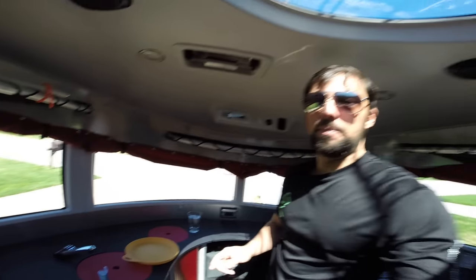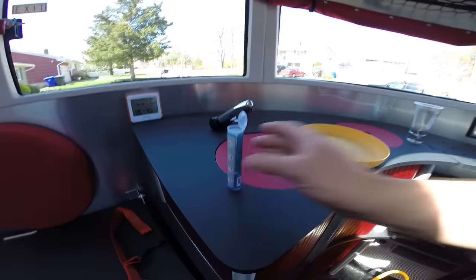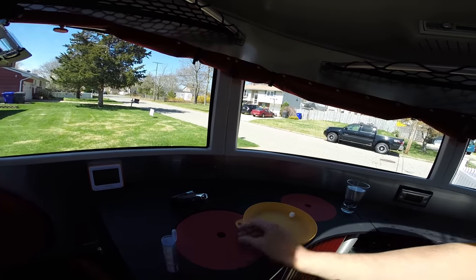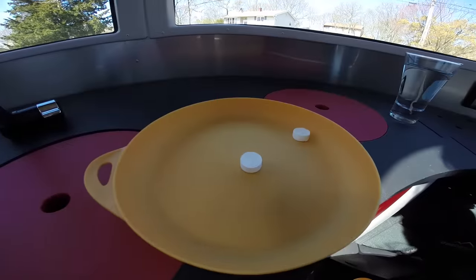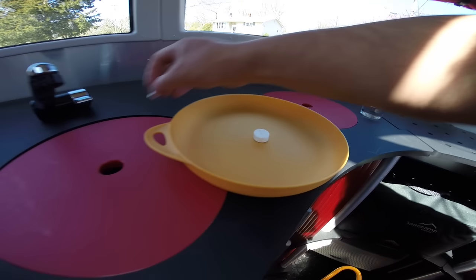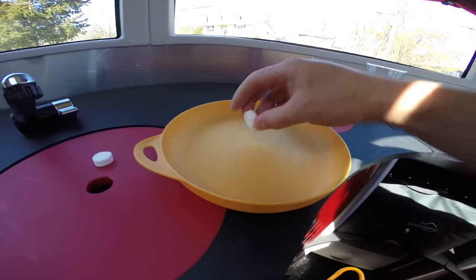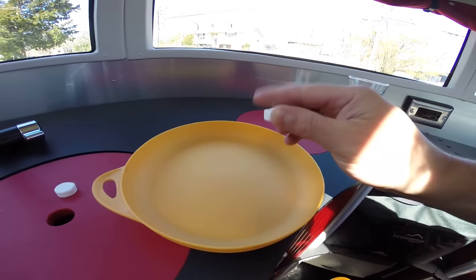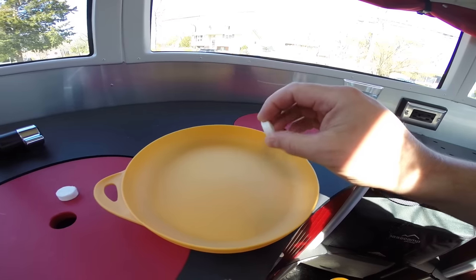Hello, this is Patrick with New Jersey's Outdoor Adventures YouTube channel. Check this out — got a little plastic container here with some tablets inside. What do you think that is? It's about a quarter inch thick, about the size of a dime in diameter.